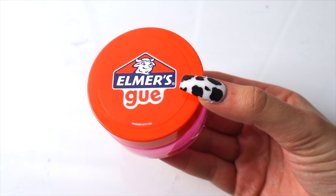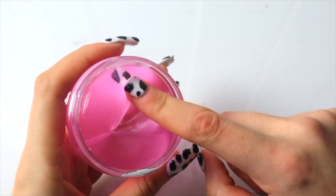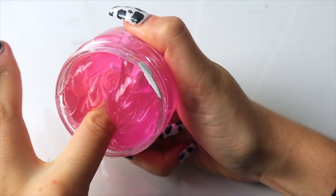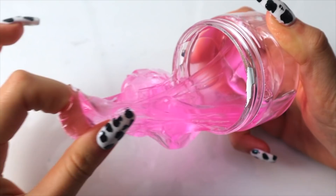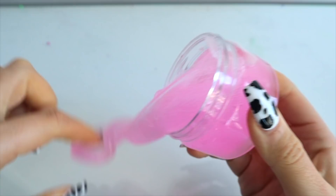First off we have this bubblegum slime from Elmer's — it is a miniature bubblegum-scented clear slime. This slime smells so freaking good, just like bubblegum, and it is so clear and extremely stretchy and very pokeable. You can just tell this slime is super super nice — honestly it's very similar to an actual homemade slime. I was very impressed, and the scent was just so nice. Bubblegum scents just never go wrong in my opinion.